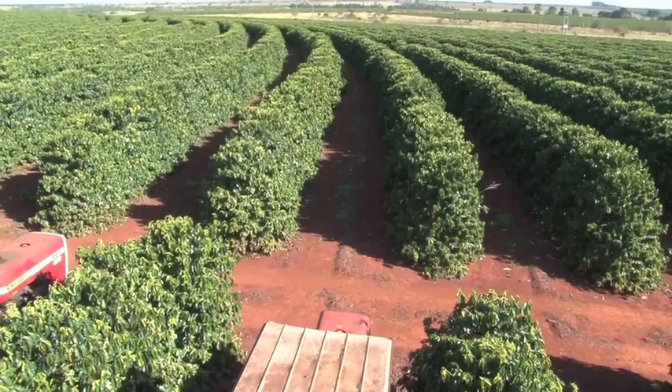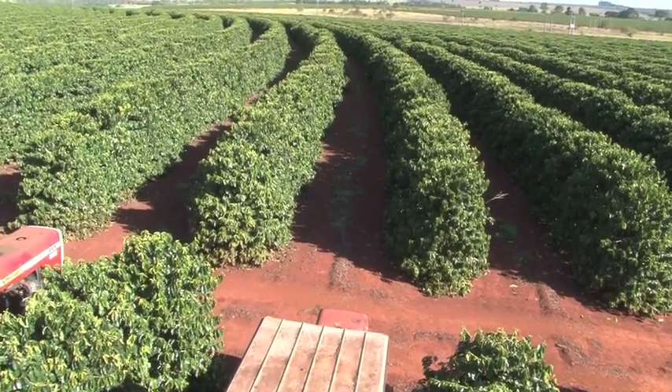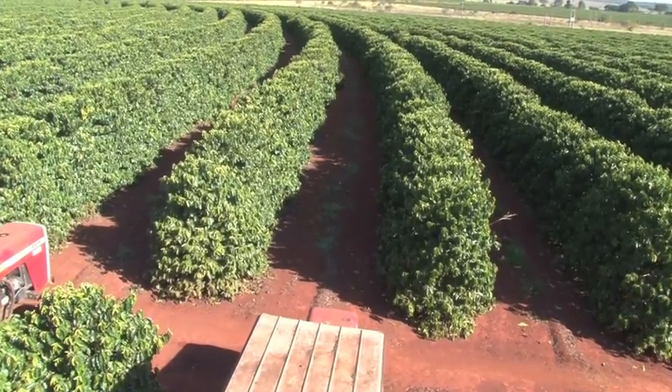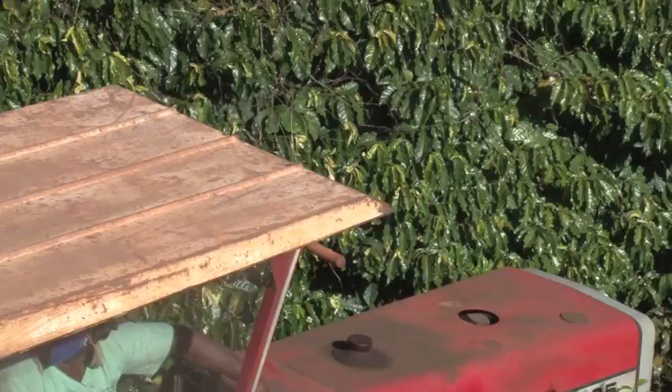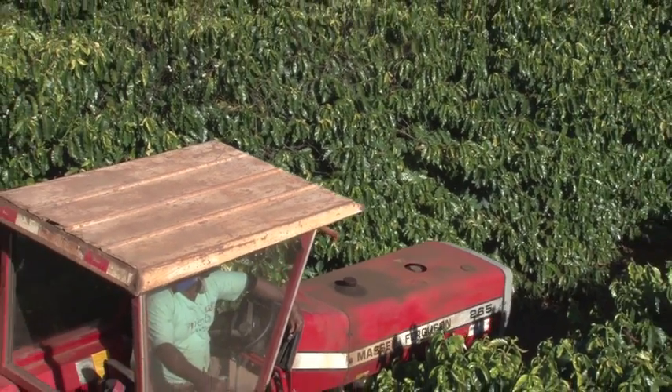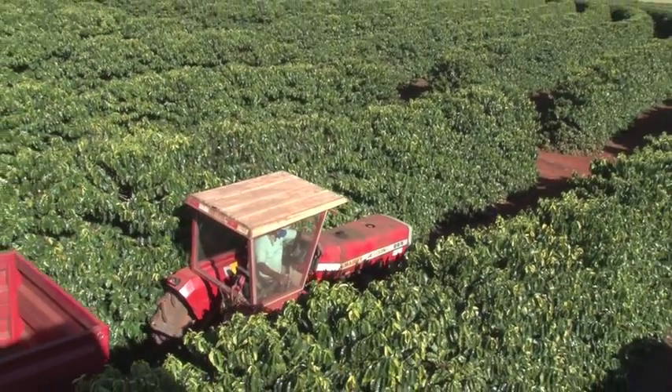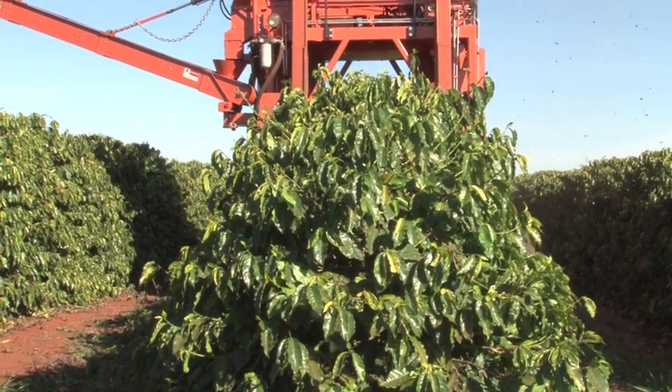In the Cerrado region in Brazil, coffee is harvested by large tractors every year. Maturation of coffee generally occurs 210 to 220 days after bloom. In Brazil, this means that, generally speaking, harvesting can commence from the end of May onwards.